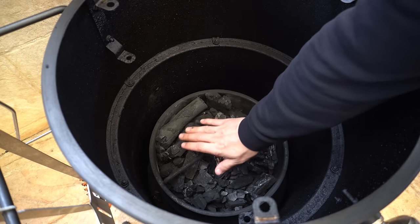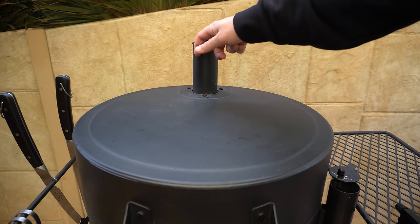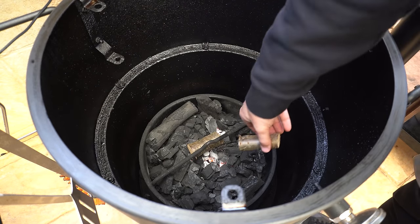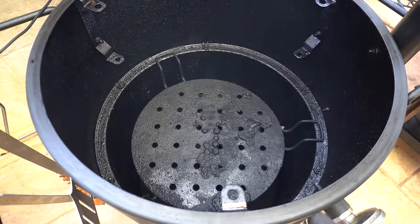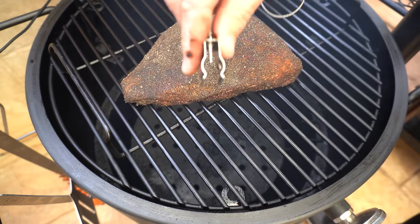Now let's have a look at how our smoker is going. Our fire lighters have burnt out and our charcoal has started catching light, so we can shut our lid, make sure both vents are wide open, and let our smoker start coming up to temperature. Once it's just about up to temperature, we'll get our cherry chunks on — one straight on the fire and one just off a bit so it catches light in an hour or so — then get our heat deflector in, our cooking grate, and our beautiful rump cap.